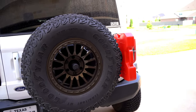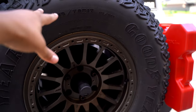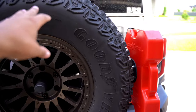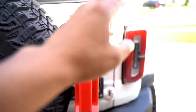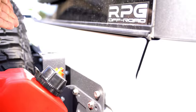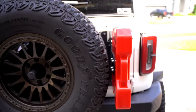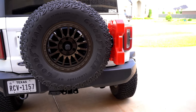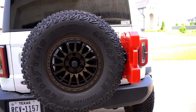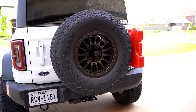This should also take care of the noise that the factory spare tire makes when you're going down the road, because the factory carrier system is pretty weak. By adding this support all the way across, it should get rid of all the noise you have inside the cabin from the spare tire carrier assembly. If you have any questions about today's video, please put it down in the comments below and I'll try to get to you guys as soon as I can. See you on the next one.